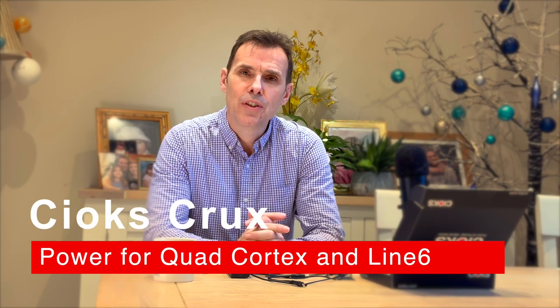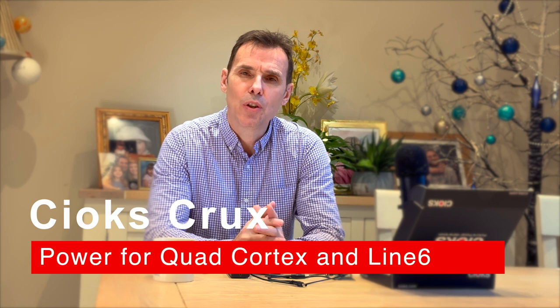Hi Gear Nerds, welcome back to another nerdy review of a piece of equipment. Today I am looking at the Chyox Crux.